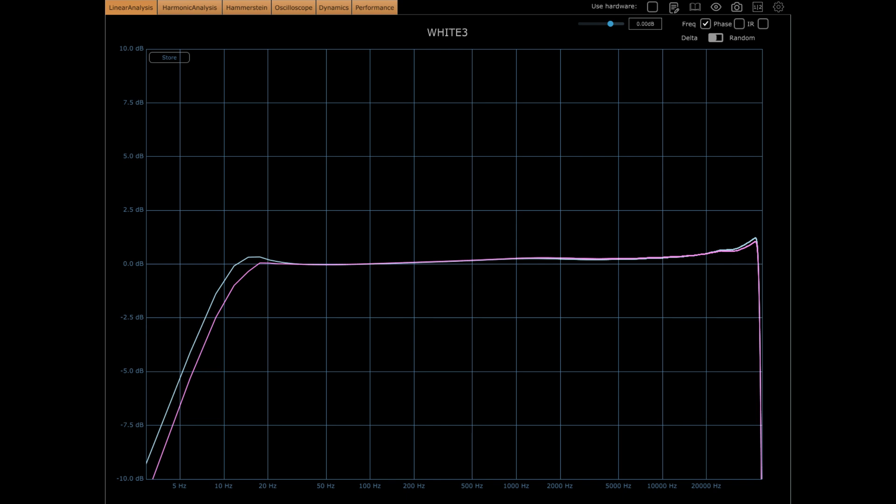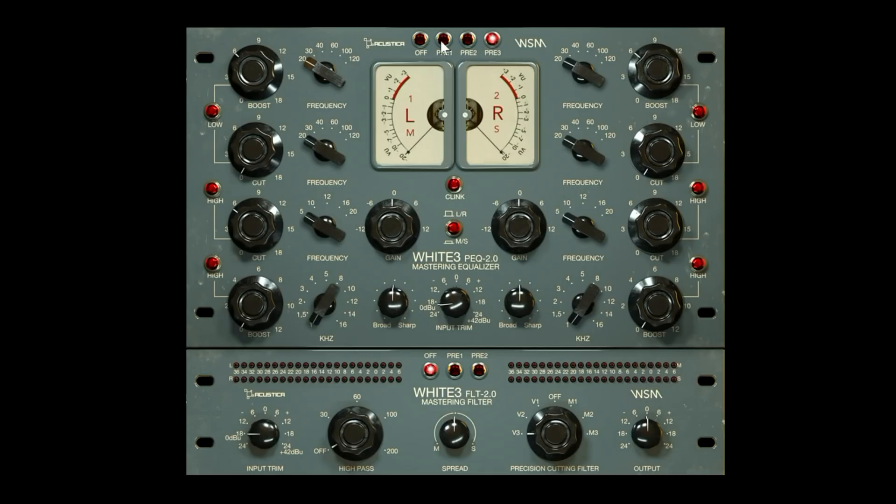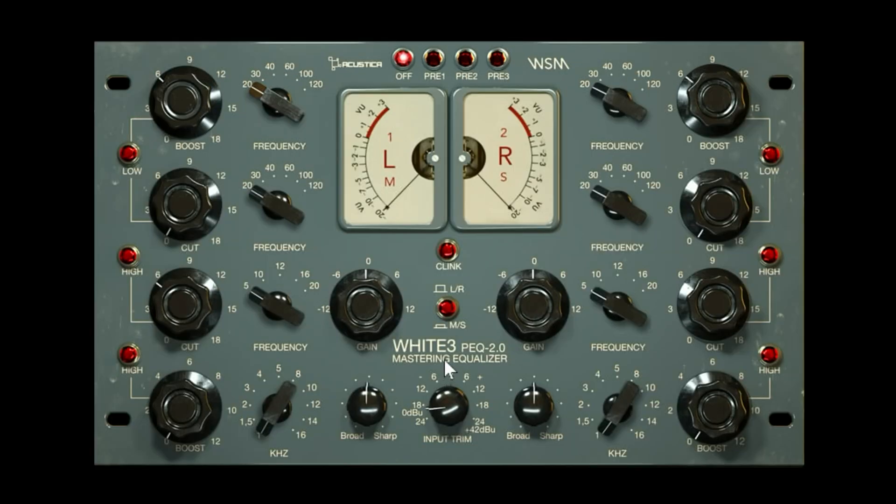When you hit preamp 3 you're getting quite a broader boost on the top end. I found that really useful in material that's a little bit dull that you might want to liven up in a way other than the EQ — you can hit these and that gives you a little bit more flexibility. The filter also has its own preamps.